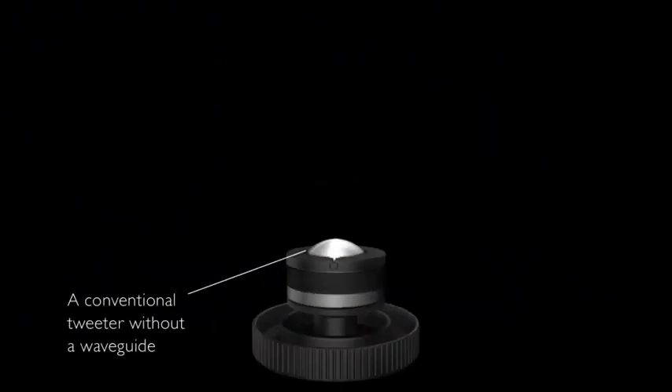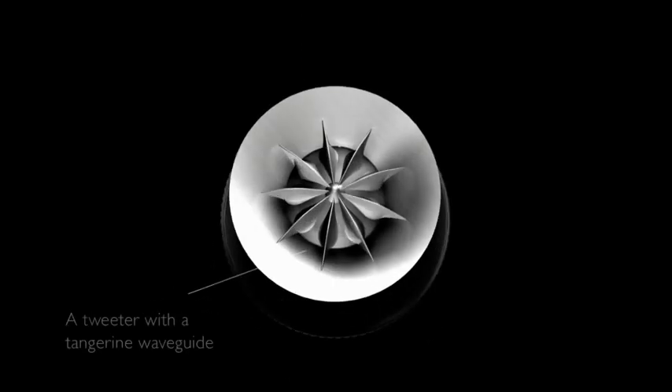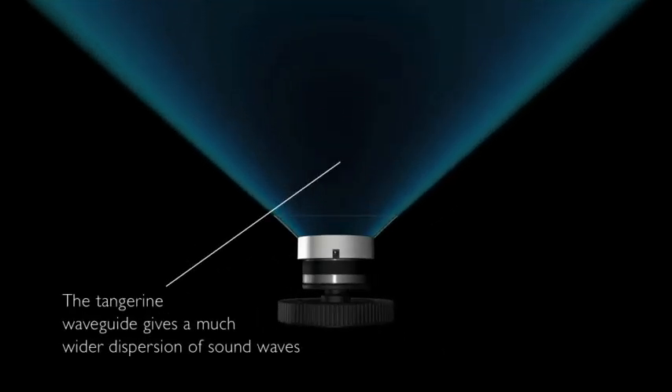One of the most visually distinctive parts of the Uni-Q driver is the tangerine waveguide which sits in front of the tweeter dome. This is a patented technology which we've been working on and perfecting for many years. With a conventional tweeter at the very top end the sound becomes very narrow and beams towards the listener. The tangerine waveguide corrects this problem and gives a much wider dispersion, and for the listener they have a much more spacious feel to the treble.